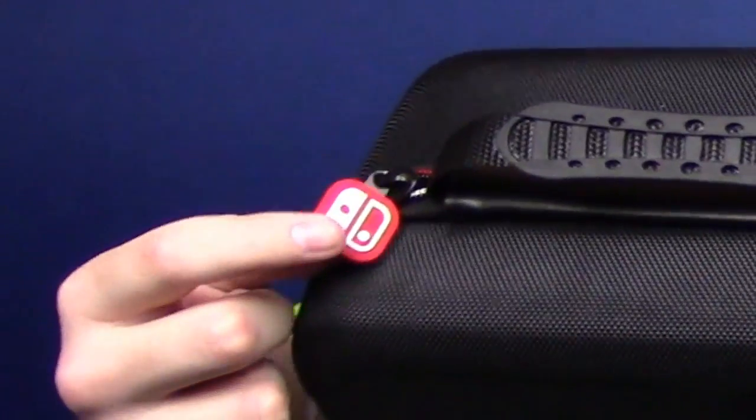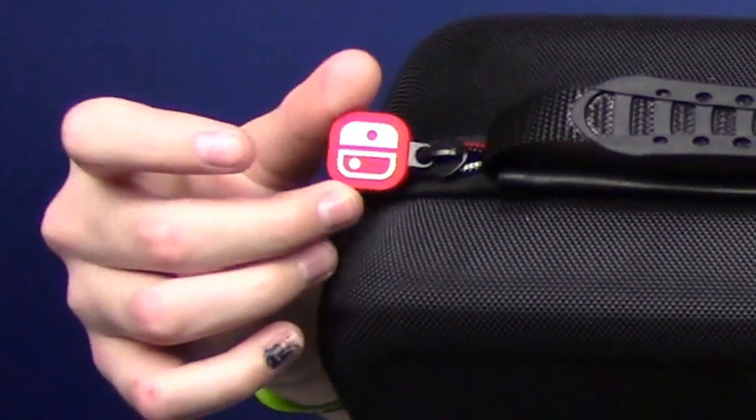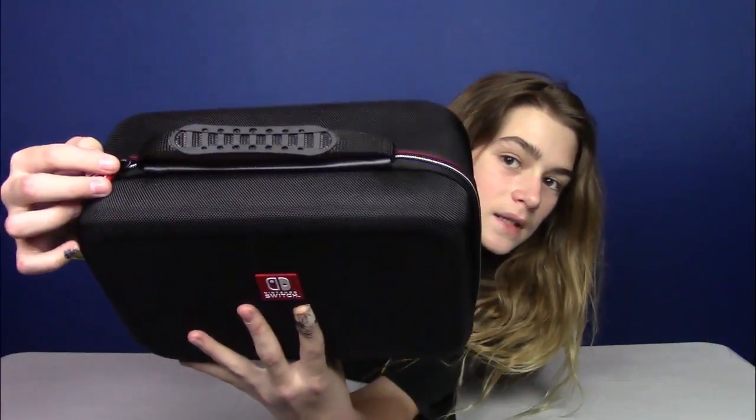And then there's this nice rubber handle. It doesn't feel like it's gonna break or anything, and I could definitely hold it for a really long time. And then there's the little zipper right here — it's got the Switch logo. Let's unzip it.